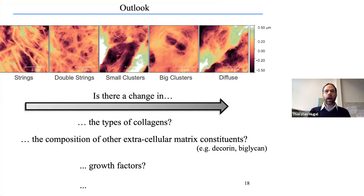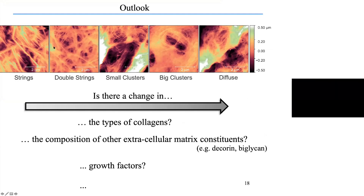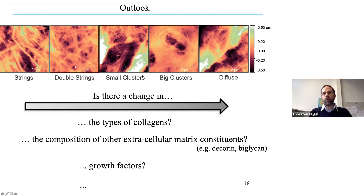For the outlook, we want to better understand the underlying mechanisms—why the chondrocyte and collagen network organization changes. We plan to investigate whether there is a change in the type of collagens using antibodies, a change in the composition of other extracellular matrix components such as decorin or biglycan, or changes in growth factors. Changes in osmotic pressure are also a candidate. There are still many open questions, but AFM combined with fluorescence is a great tool to understand the fundamentals of osteoarthritis.